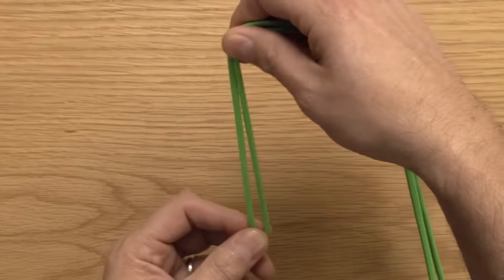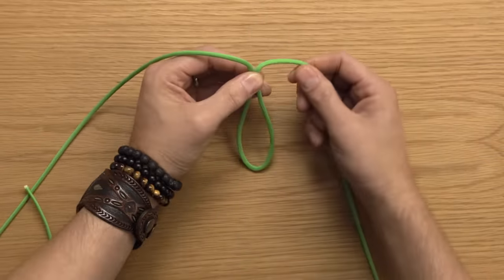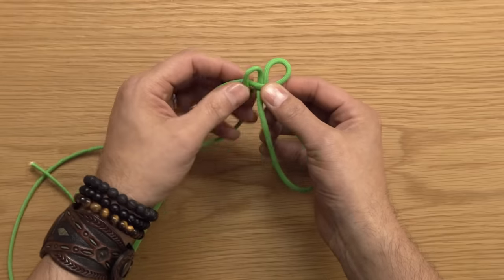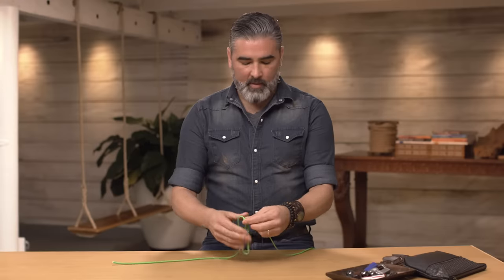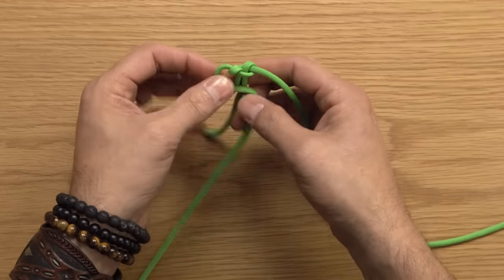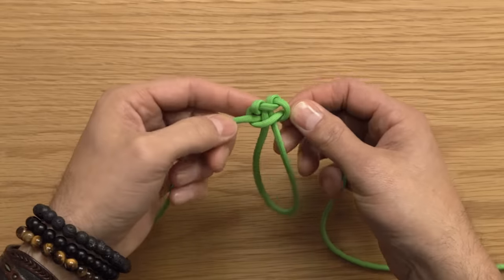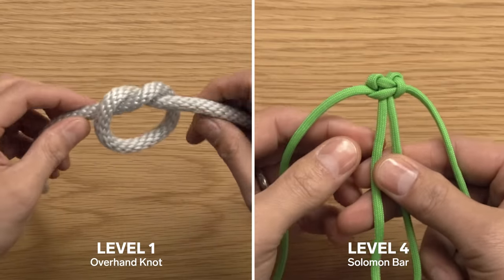We're gonna create a bite, then split those cords left and right. Take the right cord, cross it over the two lines, then drop the left cord over that line and tuck it through the back. Take up the slack to make sure it's nice and firm. Then take your left line, cross it over, drop the right line over the top, tuck it through the back, and tighten that up. You now have your first overhand knot around the two middle cords.